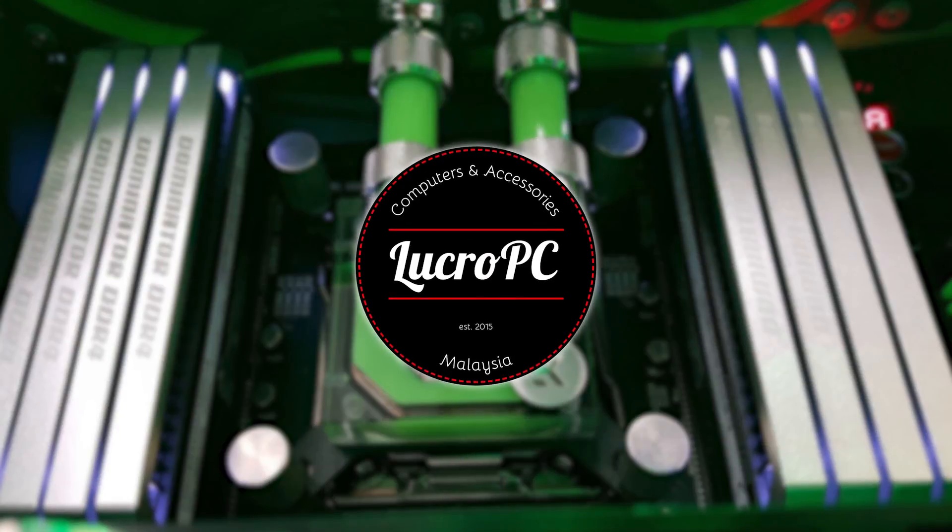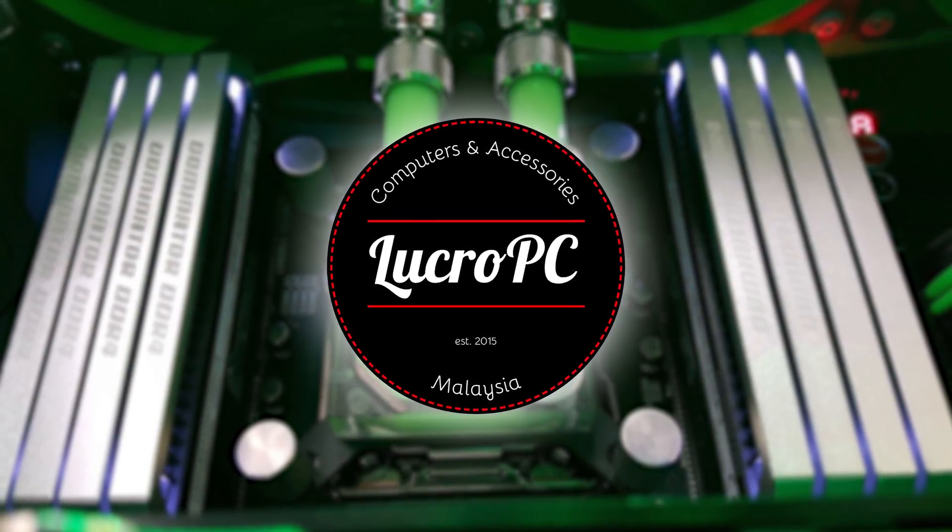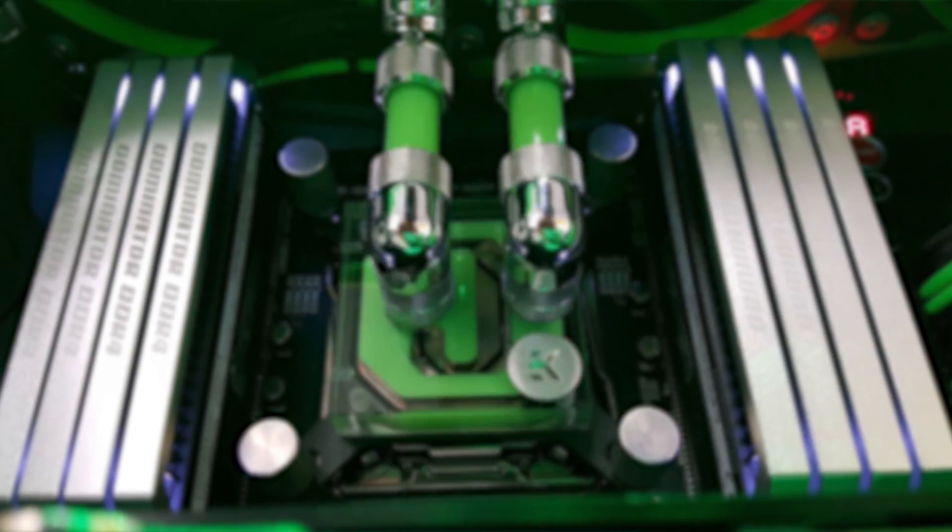Era of the Geeks, baby. This video is brought to you by Lucro PC, your one-stop destination for the best computer parts in Malaysia. Check them out via the link in the description below.